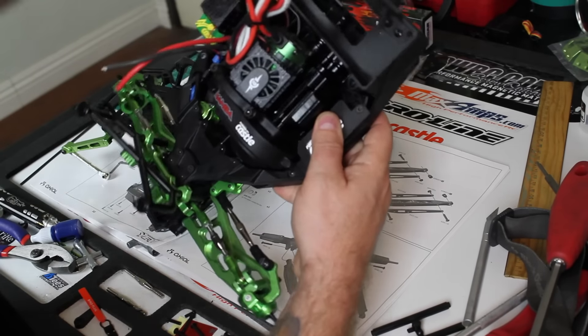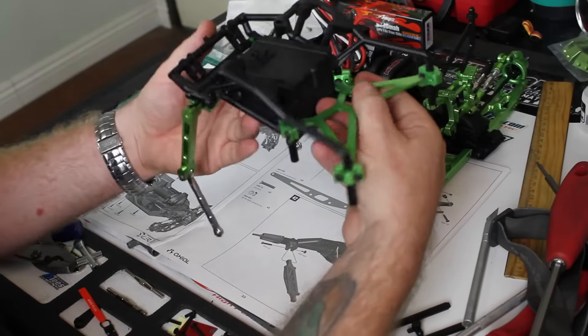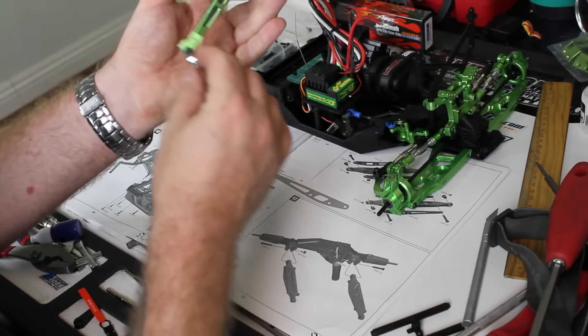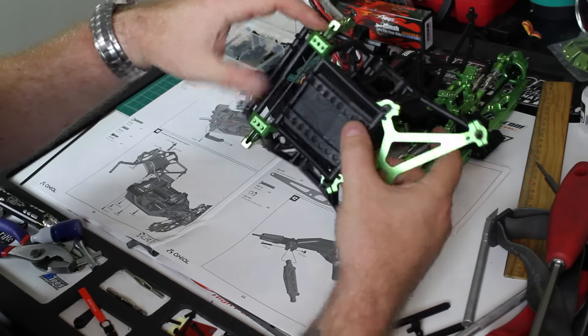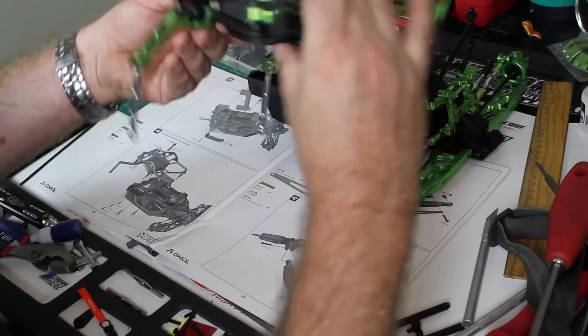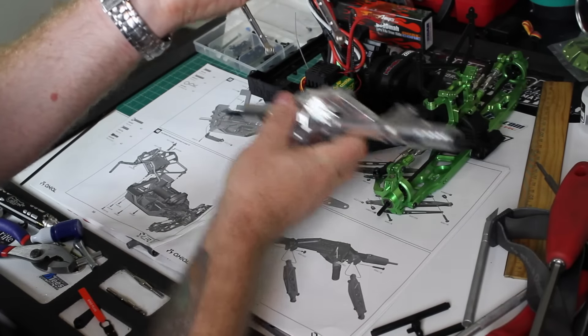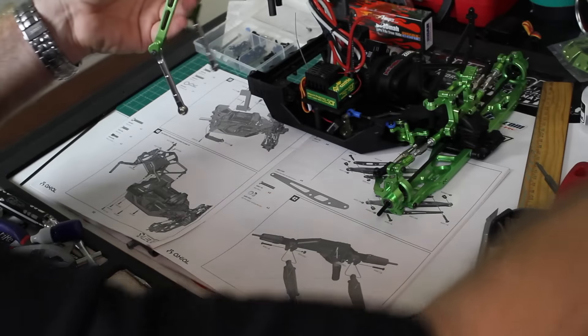Very simple, just two screws to get this little piece in there. The green obviously are the Boom Racing upgrades and you can see I've got the sway bar holders, the sway bars themselves, and the links. I got the silver links to kind of transition into the actual axle here, which is the Boom Racing axle.